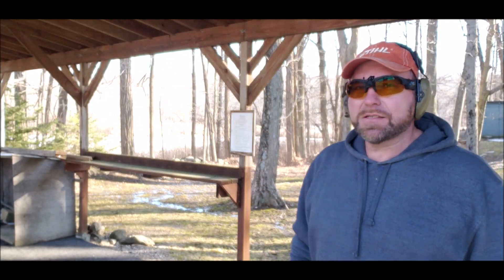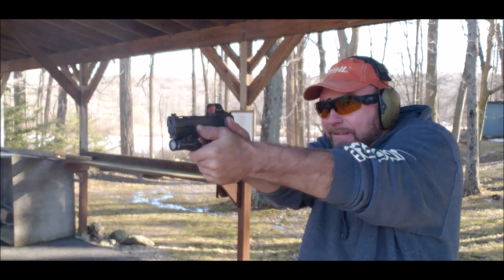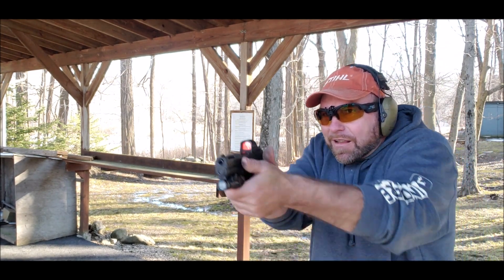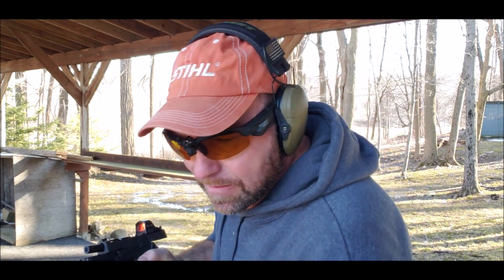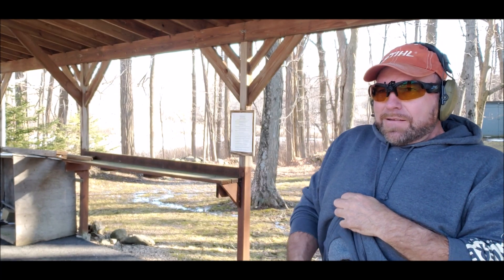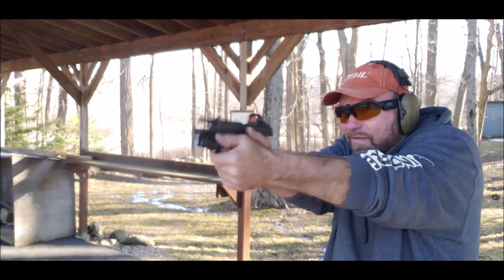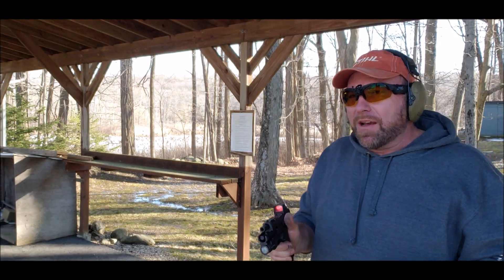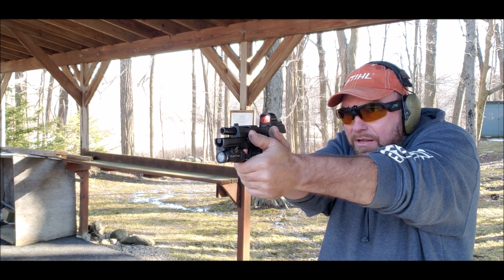Let's run a couple of mags. Obviously you saw me shoot this gun before but with a different trigger — let's see if the trigger makes that much of a difference. I guess not. You do your job, the gun will do it. Let's try some hot stuff. You can tell that it sounded different at the steel as well. I should probably put it on paper to see how much the point of impact changes. I can still hit a little steel at 15 yards or whatever it is, so it's good enough for combat accuracy.